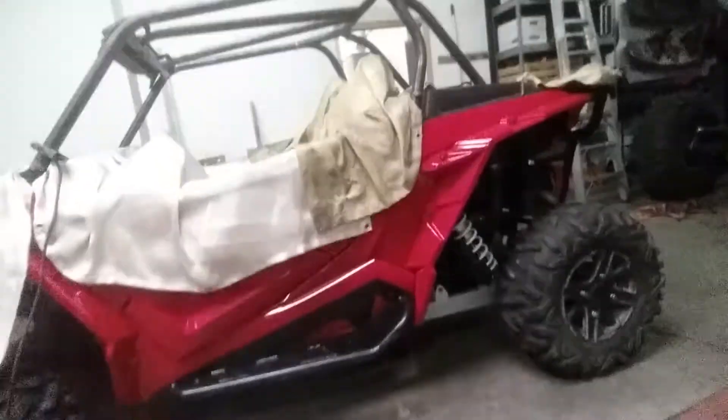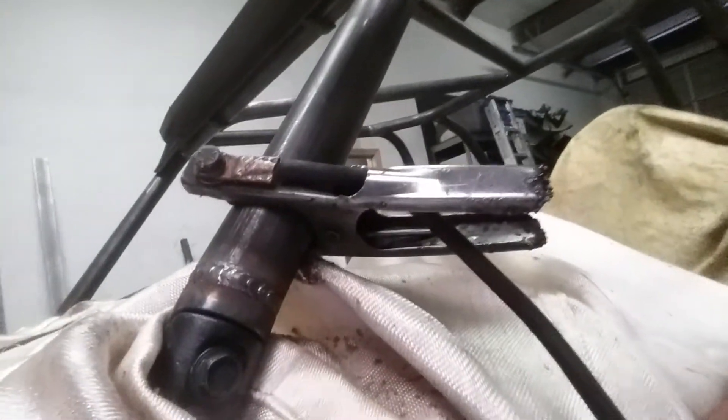Now I'm working on this Polaris RZR right now — it's come out really, really good. We use 0.120-wall tubing when we're building these. Some guys use 0.095-wall, and there's nothing wrong with that — it's a little bit lighter and gives you better performance as far as acceleration because you don't have as much weight on the vehicle.